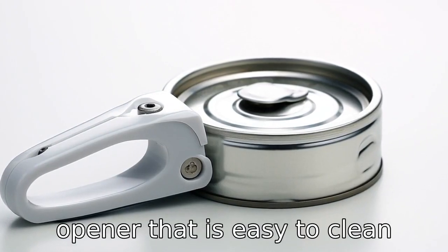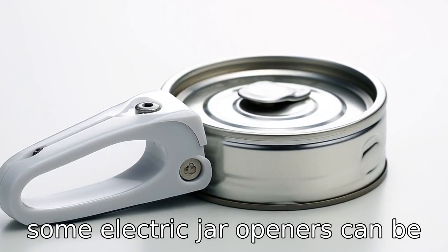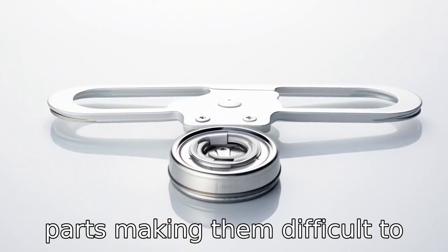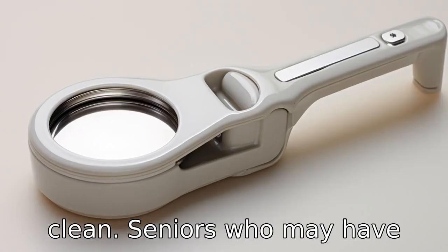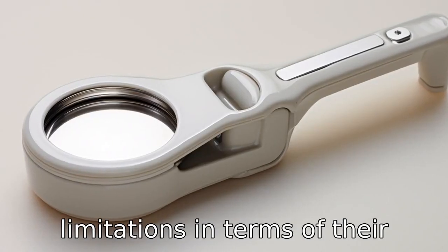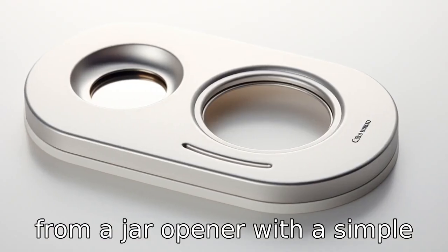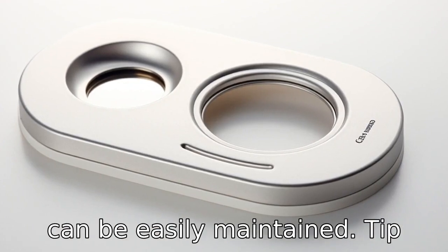Tip 2: Choose a jar opener that is easy to clean. Some electric jar openers can be quite complex with many small parts, making them difficult to clean. Seniors who may have limitations in terms of their mobility or vision would benefit from a jar opener with a simple and straightforward design that can be easily maintained.